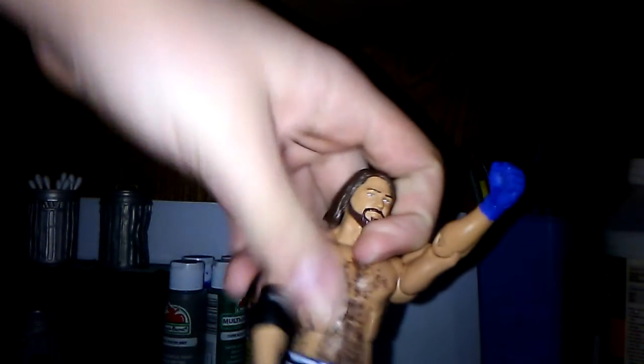They still gave us the same crappy torso, but I'm still happy with it. And then they gave us a different elbow pad. I still want them to give us that Bret Hart elbow pad. So yeah, this is the Elite 56 AJ Styles fixed up.